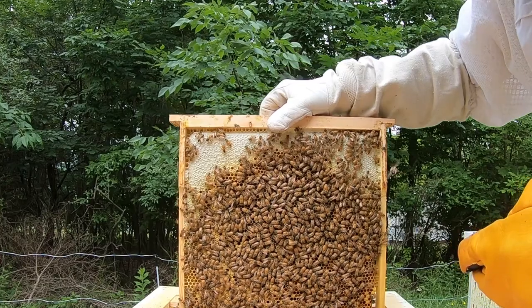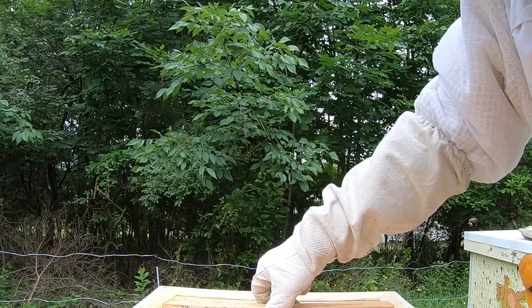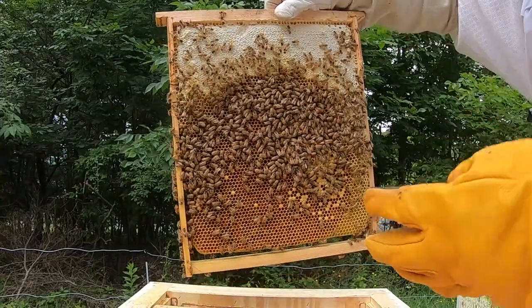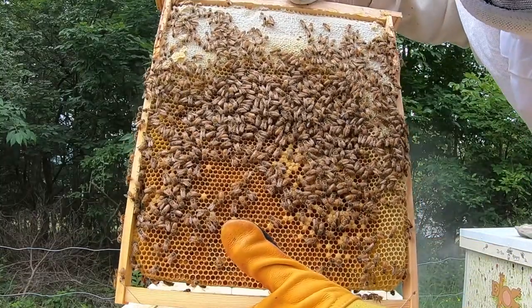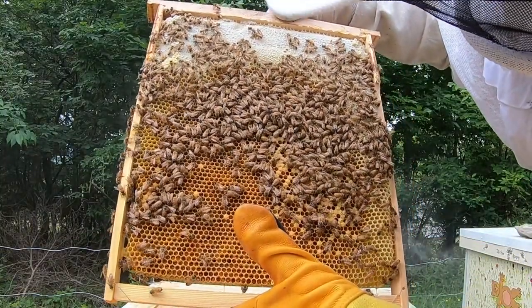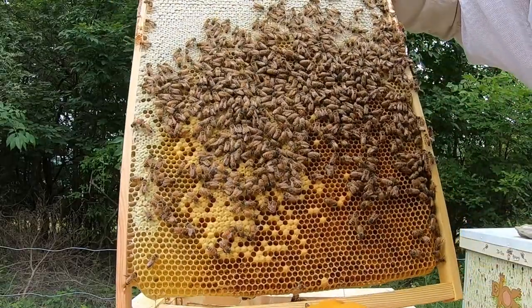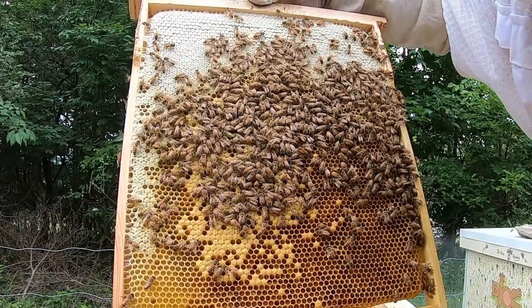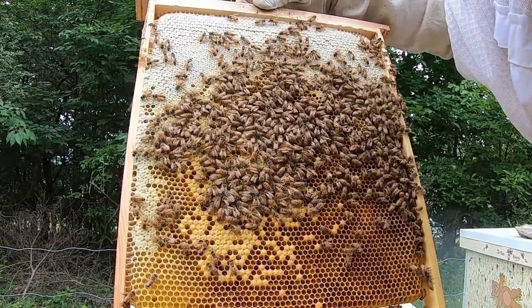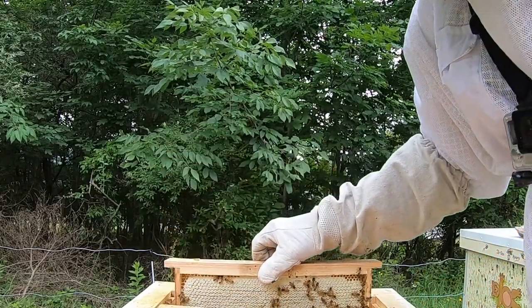The queen is dead — long live the queen. She did a great job getting things started on this colony, but unfortunately she did not survive the bear attack. The question remains: to requeen or not? This hive had a good temperament and was doing well, but it's a risk because I don't know if they'll successfully raise a new queen. Getting one from an outside source is also an unknown with uncertain genetic variables — so this comes down to requeening versus losing 21 days of brood production.